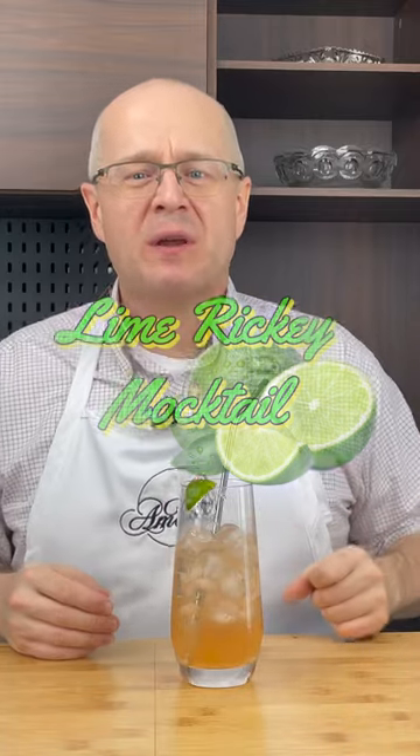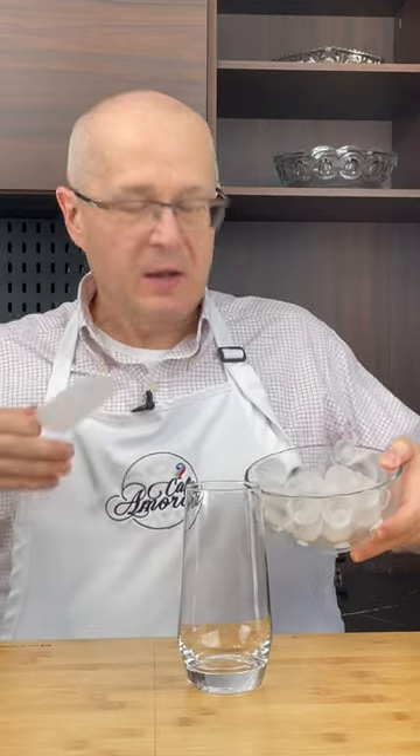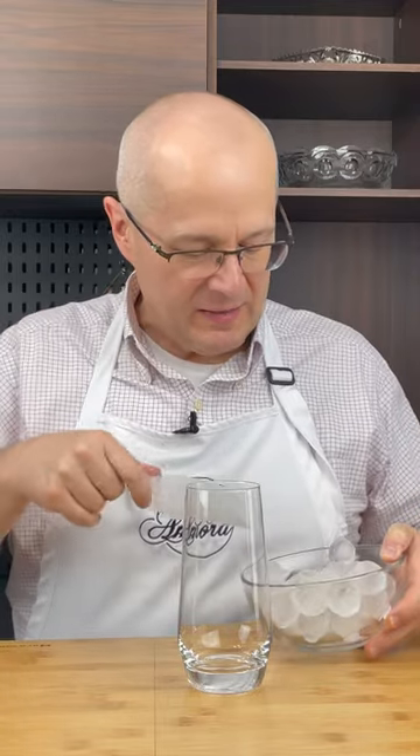I'm making this mocktail to see if Mrs. Amara can tell there's no alcohol in it. The Lime Ricky. We use these nice spheres of ice — link in our profile if you want to buy the form to make these. These are actually kind of fun.